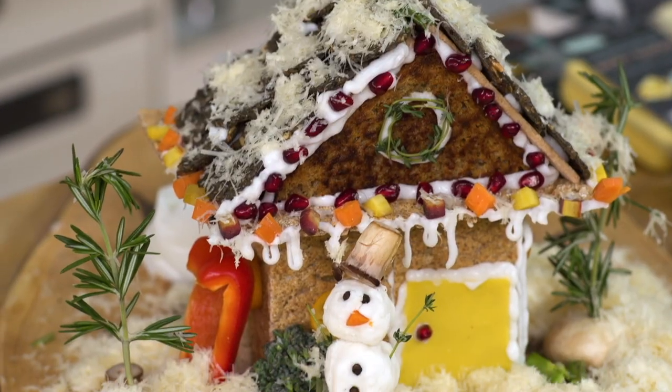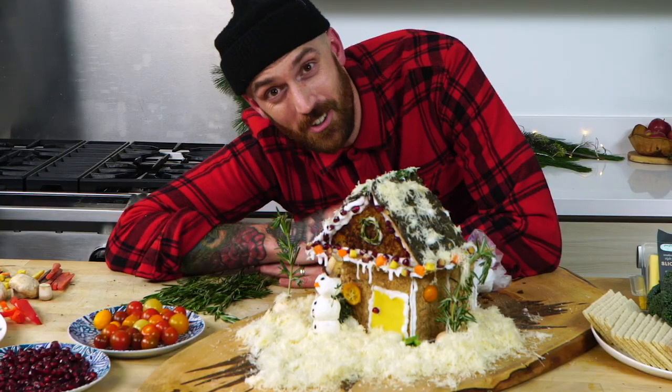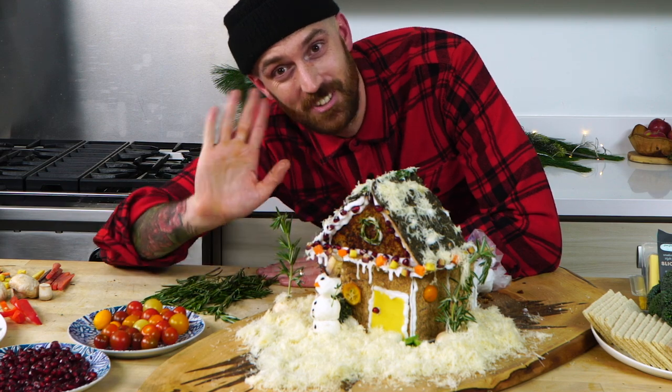Alright folks, that's it. Our vegan cheese chalet is complete — landscaping, snowman, Christmas lights, all of that. I think Santa's going to be very impressed. Don't forget to show us what you've got — I want to see your creations, tag us, shout us, all of that. That's it folks, thanks for coming. I'm going inside now. See ya.